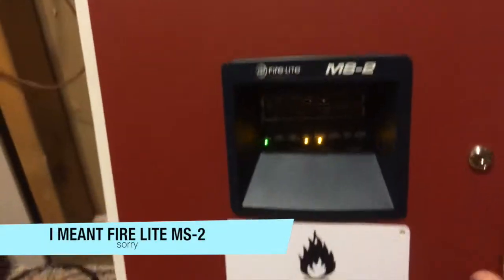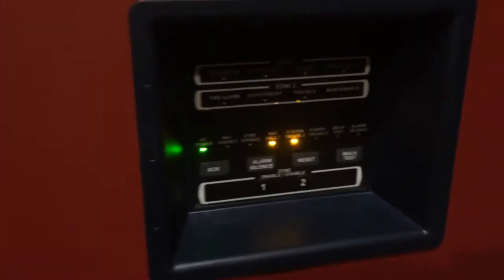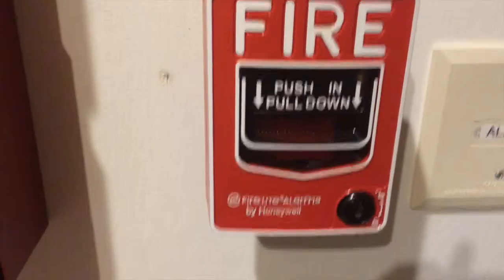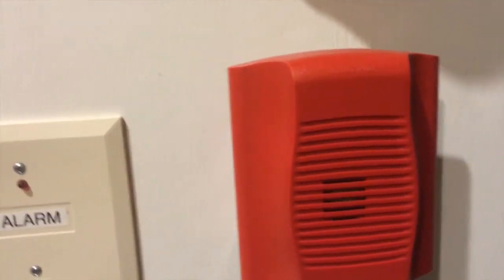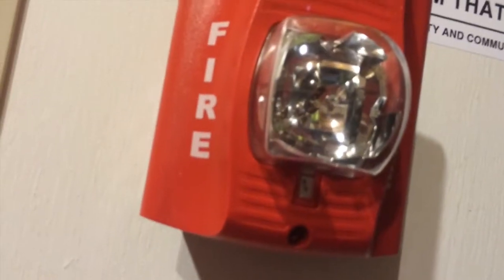I have my FCI-MS2 — don't mind the trouble on it, I just don't have the batteries in it right now. I have my System Sensor i3 Smoke Detector, Firelight BG12L, the System Sensor Horn only set to code 3 at low volume, and the System Sensor Spectral Alert Advanced Remote Strobe set to 75 candela, and of course my Notifiers.